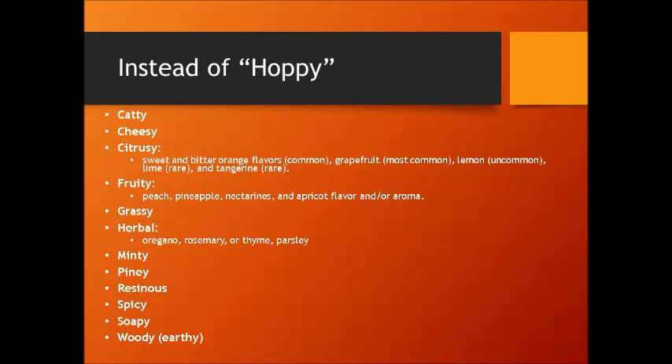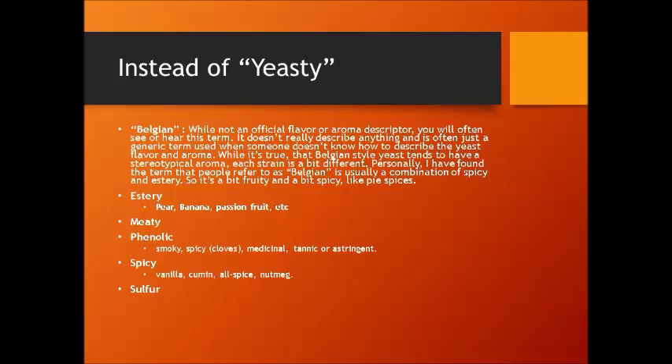Hops can be fruity — peach, pineapple, nectarines, mango, apricots, both in flavor and aroma. They can be grassy, herbal like oregano, rosemary, thyme, or parsley. They can be minty, piney, resinous — when I think resinous, I think of tree sap: real bitter, kind of sticky, sticks-to-your-teeth type of flavors and feel. They can be spicy, soapy, and woody. Instead of just saying "yeasty," even saying "Belgian yeast" is better, since a lot of people are familiar with Belgian styles and their specific characteristics — that's better than just saying yeasty.